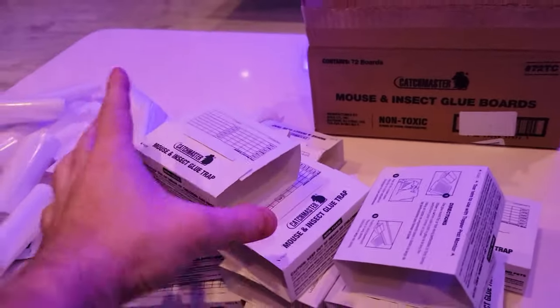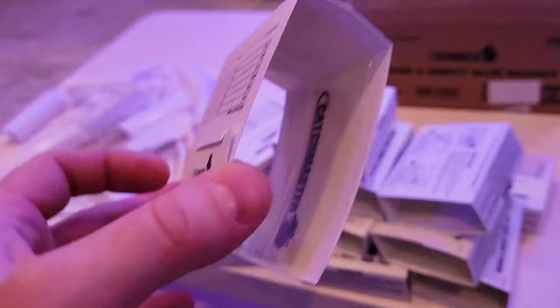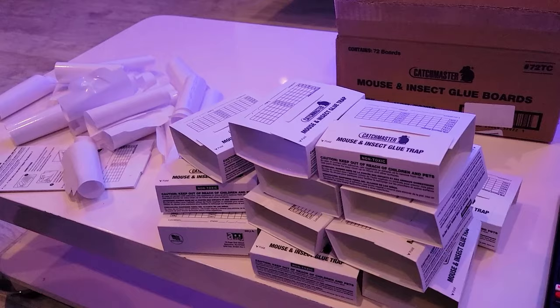Today we're going to show you how to put together these Catchmaster mouse and insect glue traps. I'm going to show you how effective they are — they will make your house smell beautifully nice. The instructions are terrible so make sure you watch this whole video. These traps work on cockroaches, mice, spiders, ants — absolutely everything gets attracted to this.